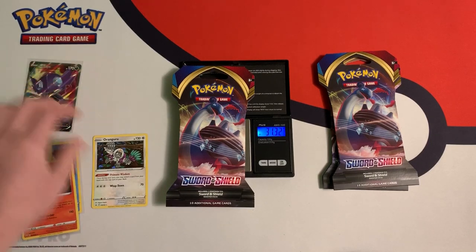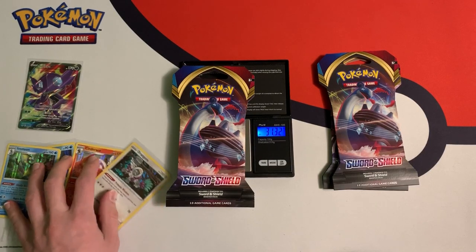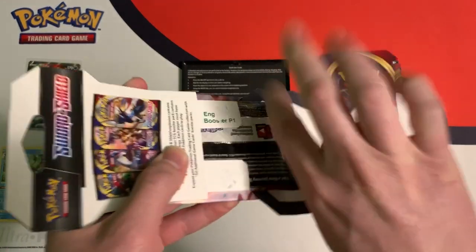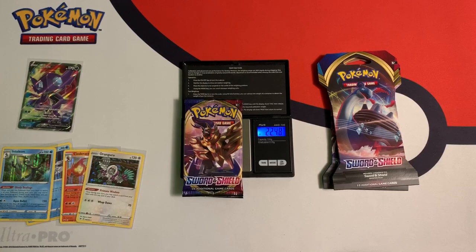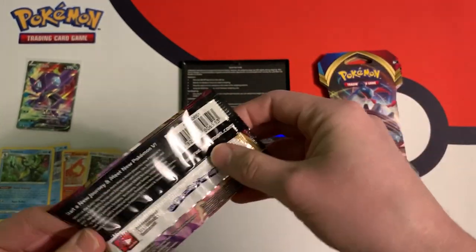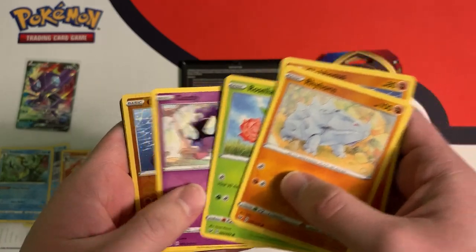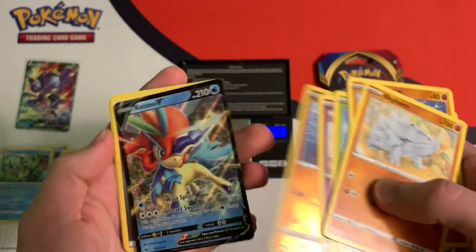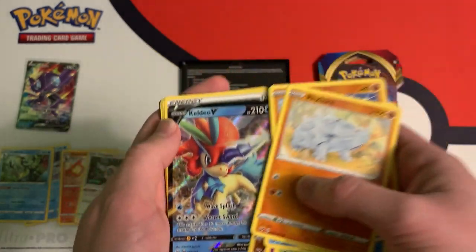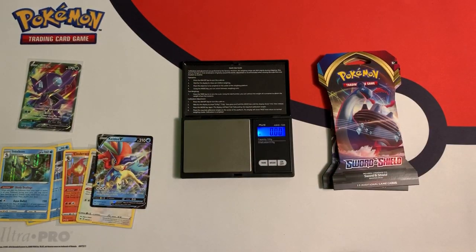The best card we pulled so far was a Sableye V Full Art. These packs weigh 31.32 grams and above. This booster pack weighs 22.48 grams — a heavy pack. Rhyhorn, Clobbopus, Goldeen, Roselia, Gastly, Clobbopus, and nice — we have a Calyrex V. Very nice. It's not the large one, just a normal V card. We have a white code card, which is expected. Let's sleeve up this Calyrex card.